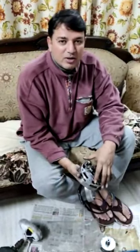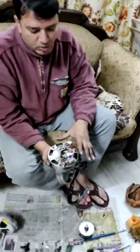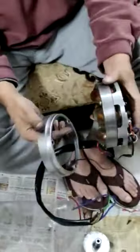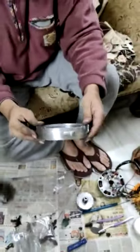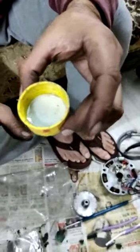Hi friends, we all want to keep our bike shining and in very good condition. I have opened my magnet and wanted to keep it like new. This is how it looks after buffing and rubbing. First of all, I cleaned it with some kerosene.